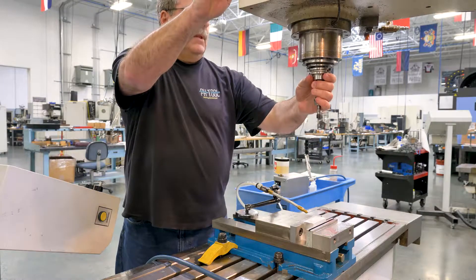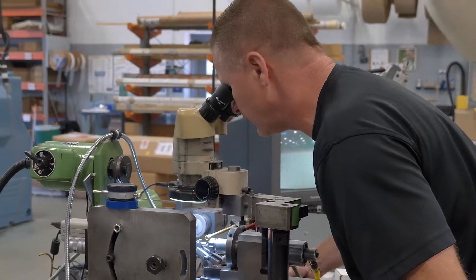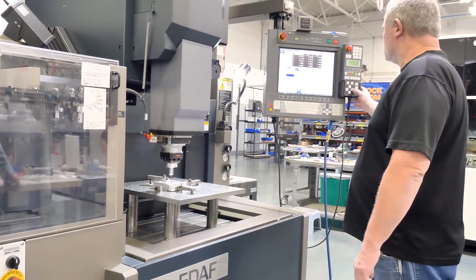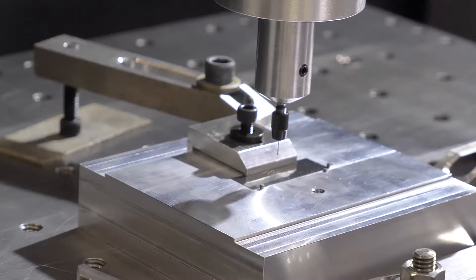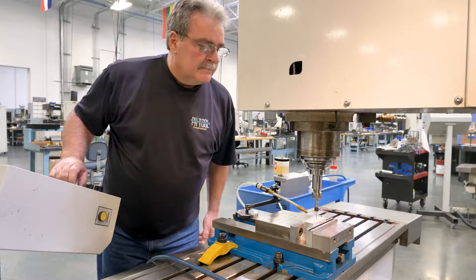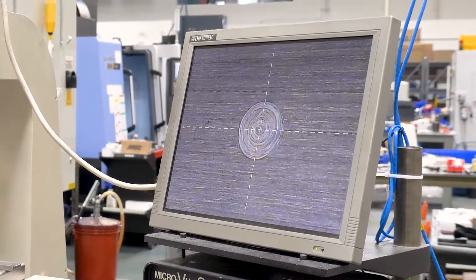This video will highlight the many steps we take at PHTool to ensure that you get a drilled flat bottom hole of the highest quality available. Keep in mind that while some flat bottom holes are only machinable using the electrical discharge machining or EDM process due to material hardness, hole location, or being less than drillable diameter, we will focus here on holes made by conventional — otherwise known as drilled — machining methods using modern CNC machining centers.